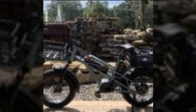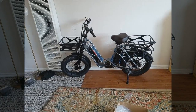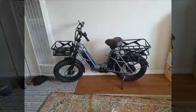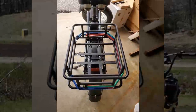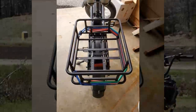Our next reviewer expresses overall satisfaction with the bike, particularly highlighting its sturdy build, supportive weight capacity, and smooth ride even on hills. They appreciate features like the responsive brakes, strong motor, and ergonomic design elements such as the thumb throttle and comfortable hand grips.